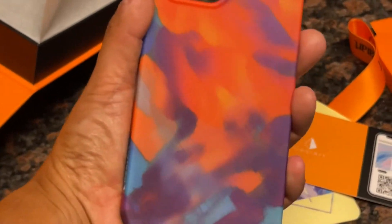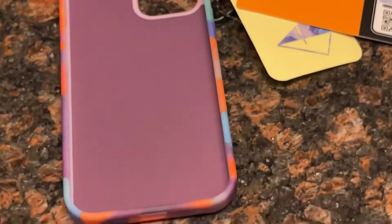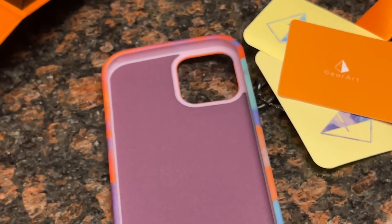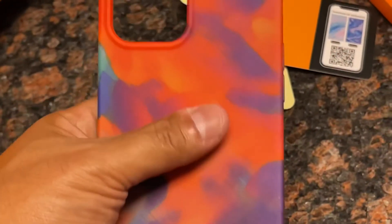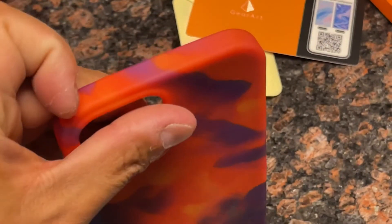Overall, the quality of this case for your device goes a long way. It personalizes your phone and makes a great complement. For more information about this case and where you can buy them, please look at the links in the description or leave a comment. Thank you for watching and please like and subscribe.